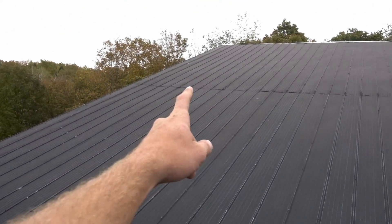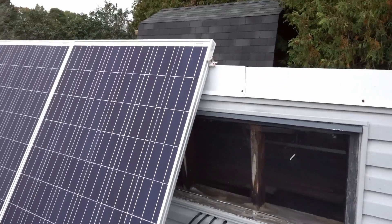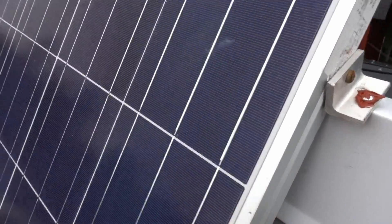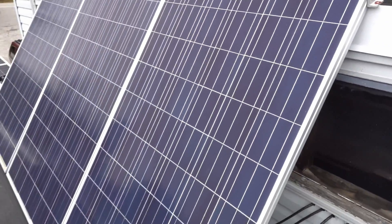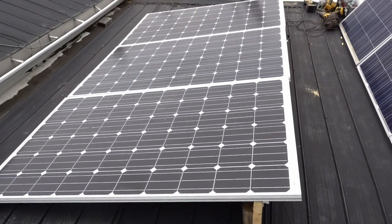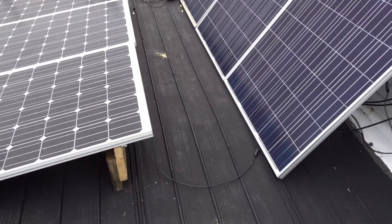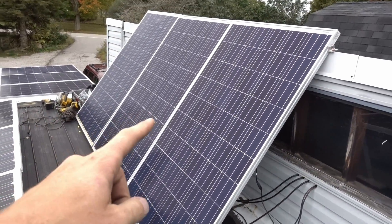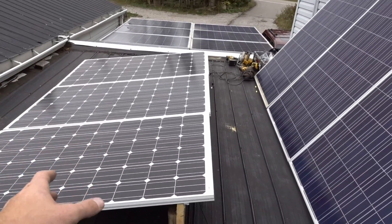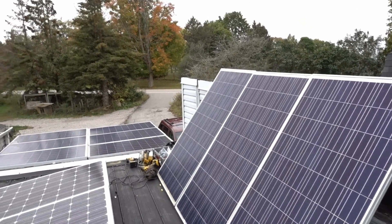The wind always comes from this direction, so I had these leaning up without any brackets for probably three months in the winter and they didn't move an inch. I'm not scared of this getting blown away whatsoever. Now we just have to hook it up. I know I'm mixing poly with mono — it's not a huge deal, I might lose a couple watts but not much.